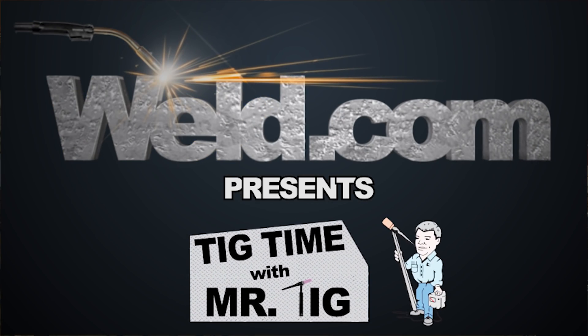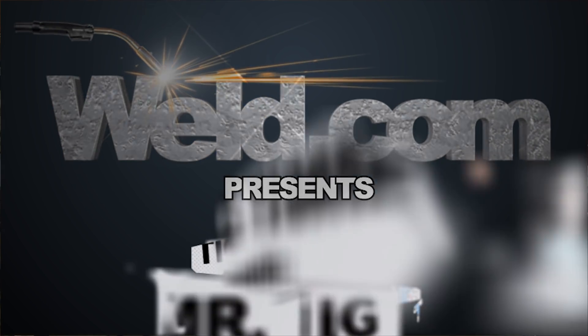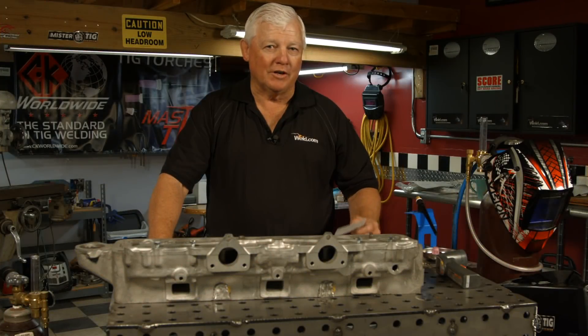Hey, welcome to Well.com, home of TIG Time. I'm Mr. TIG, and today we have a project from one of our viewers.